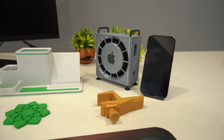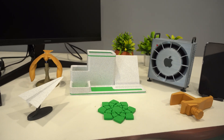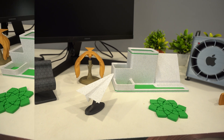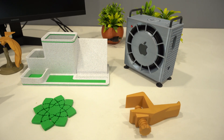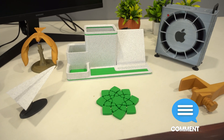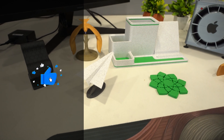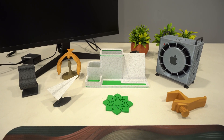So there you have it — seven unique and functional models printed on the Bambu Lab A1. From practical organizers to fun and interactive designs, this printer handled everything with precision, speed, and excellent quality. I'm really impressed with how well these prints turned out. Let me know in the comments which model was your favorite. If you enjoyed this video, don't forget to like, subscribe, and hit the bell icon for more exciting 3D printing content. See you in the next one!